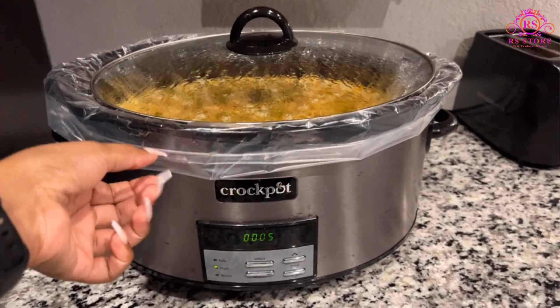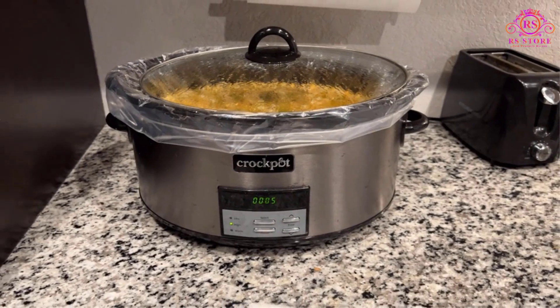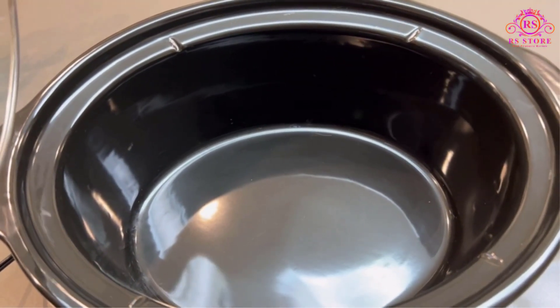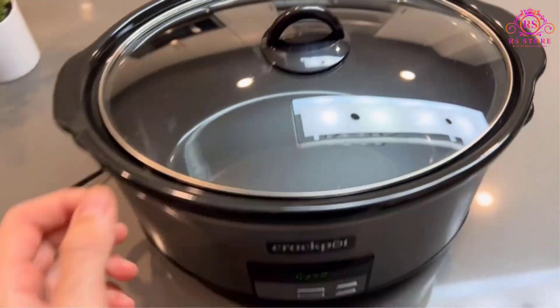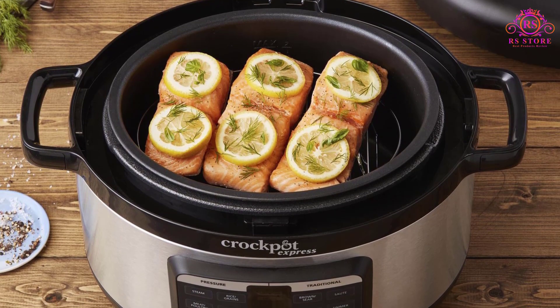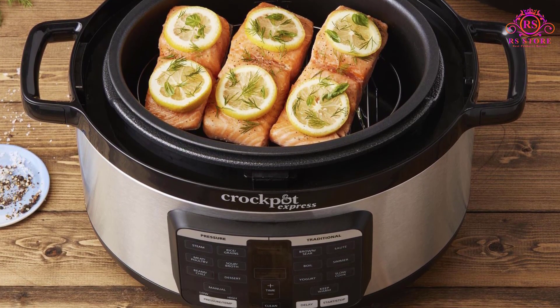The practicality of the Crock-Pot extends to its design with a removable, dishwasher-safe lid and stoneware pot. This feature simplifies the cleaning process, allowing for easy maintenance after enjoying your delicious meals. The inclusion of recipes adds a nice touch, providing inspiration for creating various dishes with the slow cooker.